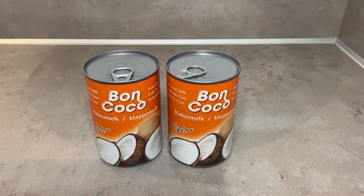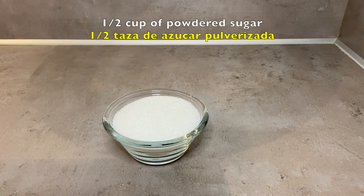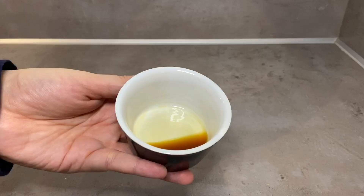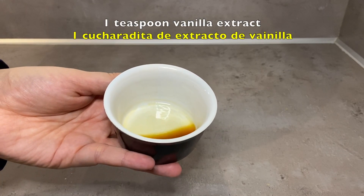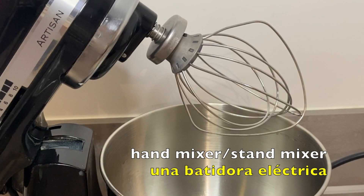For this recipe you will need two cans of coconut milk that have been chilled overnight, half a cup of powdered sugar, one teaspoon of vanilla extract, and a hand mixer or a stand mixer.